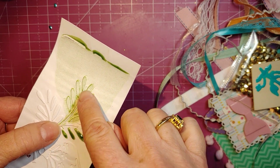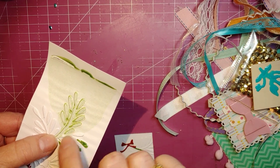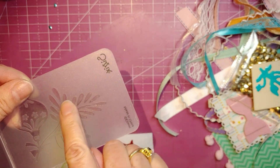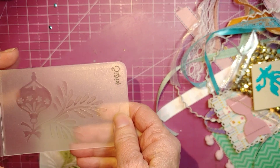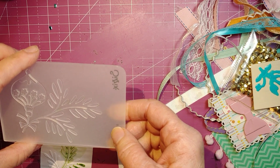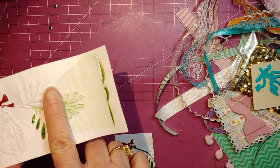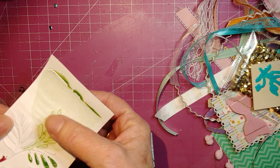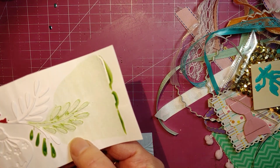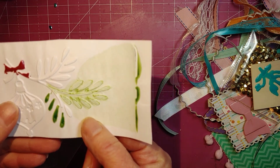What happened was I put the drops inside these leaves on the embossing folder, and put some inside this little stamp area. Then I put my paper in really carefully, closed it, and ran it through my die-cutting machine. It did a nice impression, but it basically just squeezed and squirted all the color out the end, so none of the design was covered.